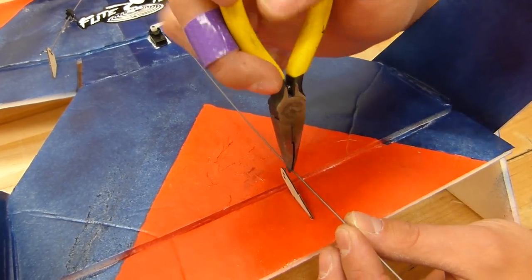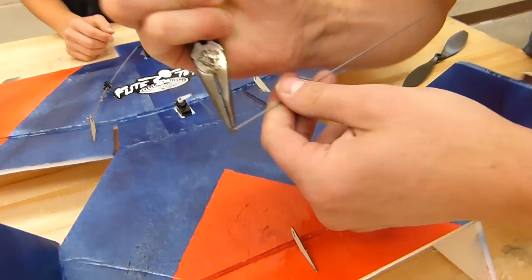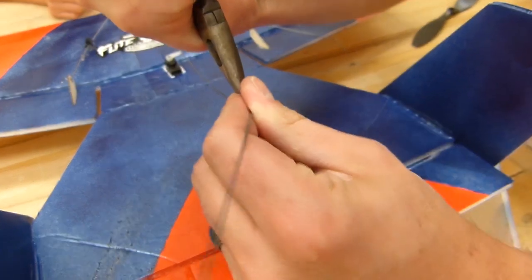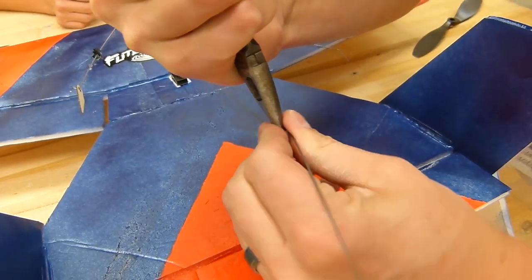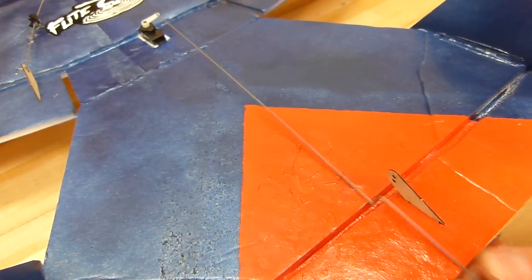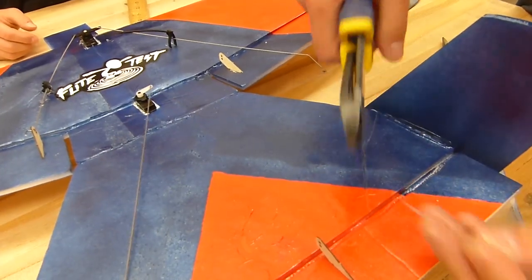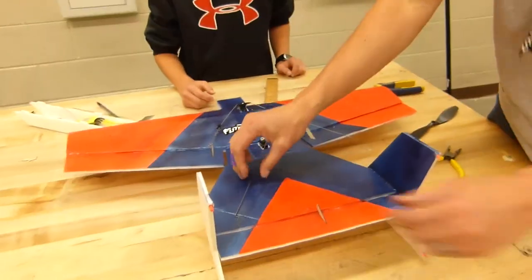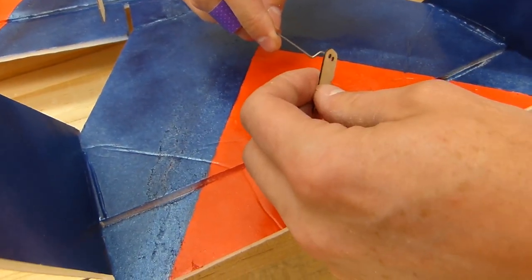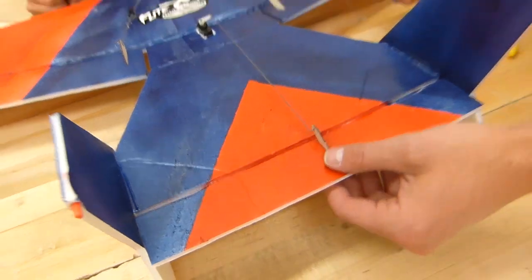Since we don't have the luxury of a Z-bend tool, right where that hole is, we're going to put it in — just needle nose pliers. Hold it and then bend it the other way. Once we have that, stick it through the top. It's in there — we're good.